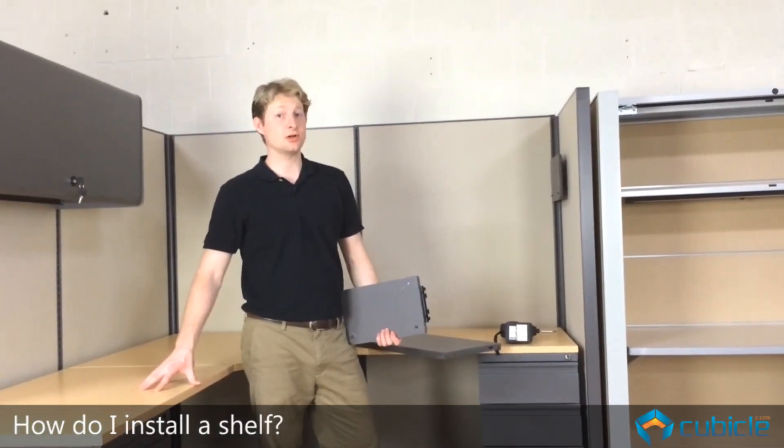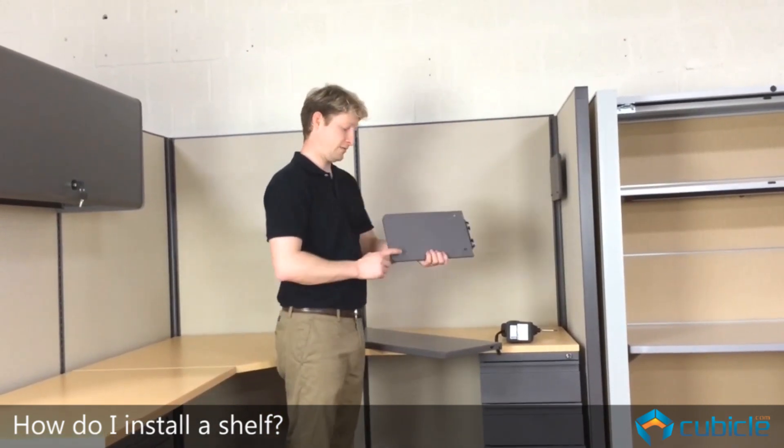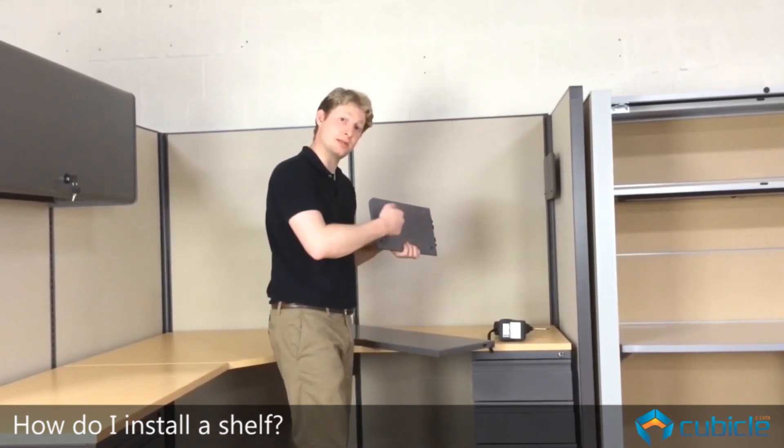Okay, so now I'm going to show you how to install a shelf. We've got these shelf ends or end bells that will have screws here that they fit in the grooves here, and this shelf pan sits on top of those screws and then they're screwed in.